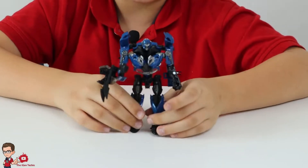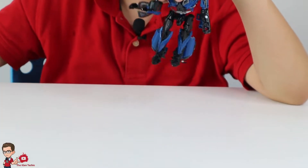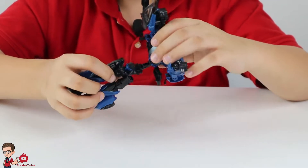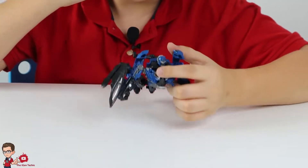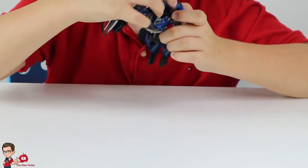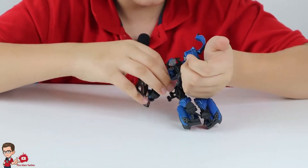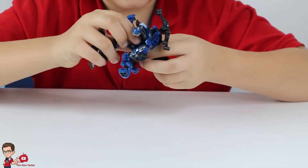Now let's start transforming him. We remove the accessories and put them to the side. What we do first is — you see the upper body — you just push it up and then out. Then you pull the place where the head is and turn it around like so, so that is now looking like this. We turn this so you can reveal the wheels.